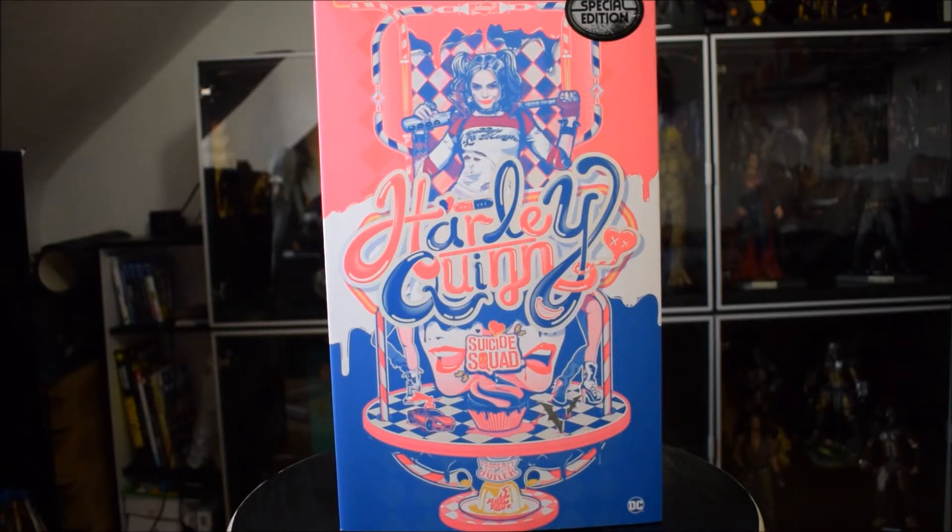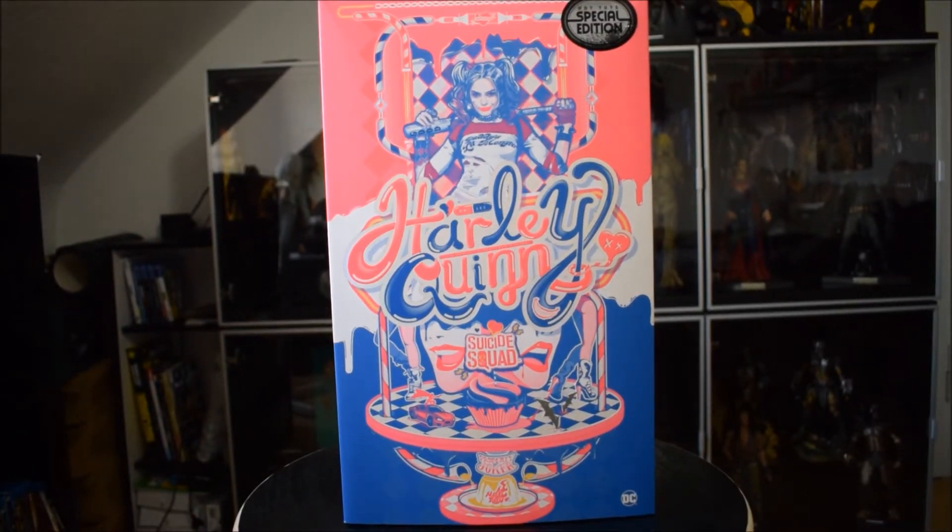Salve a tutti ragazzi, benvenuti sul mio canale Il Collezionista, io sono Andrea e oggi vi porto una nuova video recensione. Come potete vedere, oggi vi porto Harley Quinn, tratta dal film Suicide Squad della DC, terzo film del DC Extended Universe. La doll è arrivata da poco nella collezione del mio amico Dario, che mi ha dato subito la possibilità di recensirla, per questo lo ringrazio tantissimo. Come al solito, direi di passare brevemente alla scatola e poi alla doll con gli accessori.